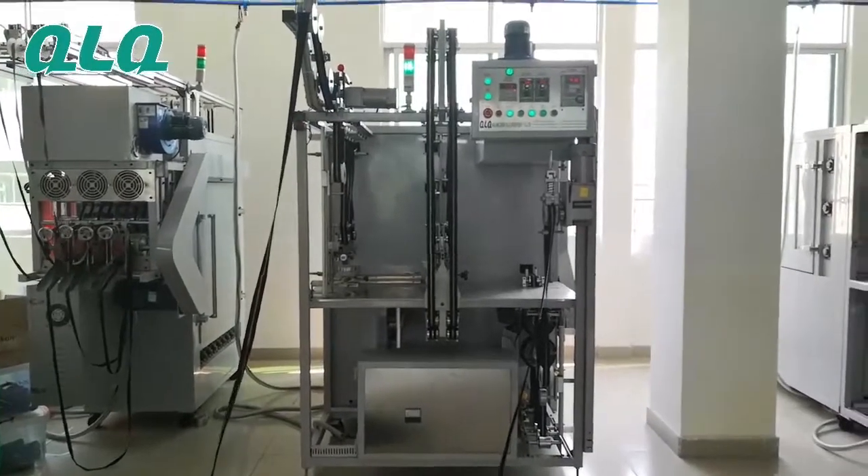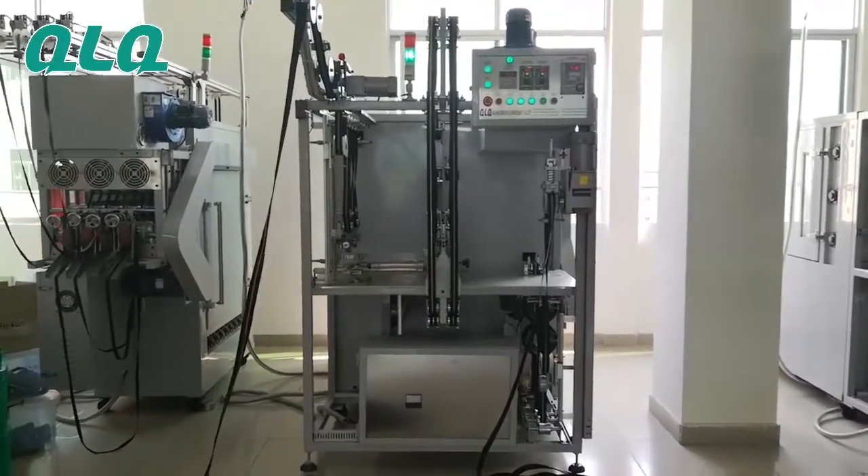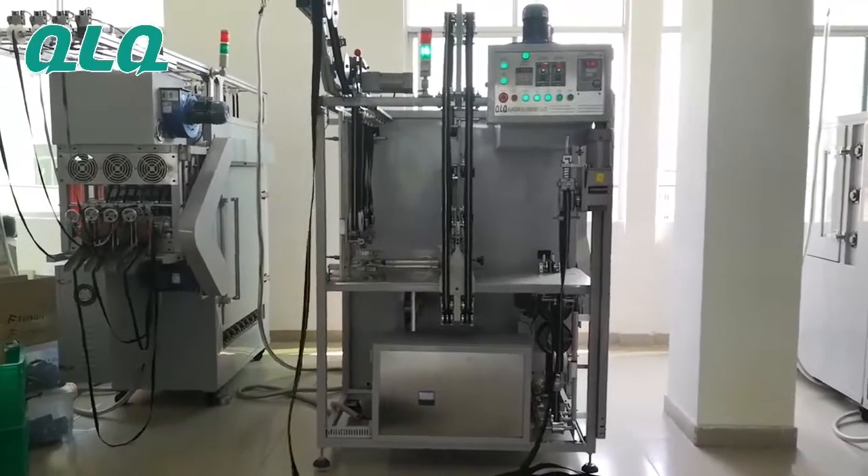Hi, dear customers. This is our QLQ Plastic Zipper Lackle machine.